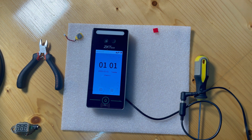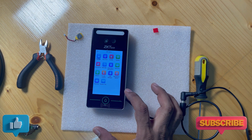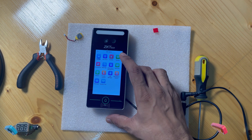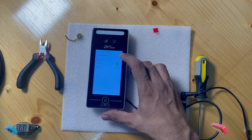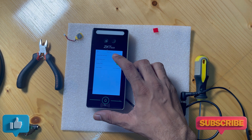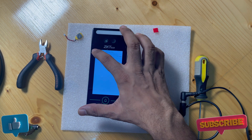Hi friends, if you are facing the issue with your fingerprint machine where you set the date and time, then off the device and on again, it will default to the factory date and time. So today I'm showing you how you can resolve this issue. Right now I have this device on the default factory date.